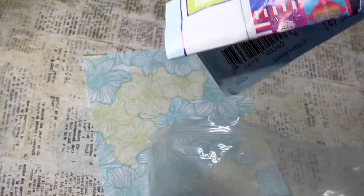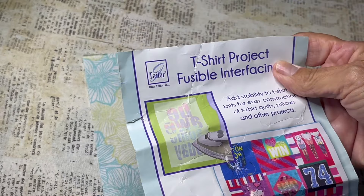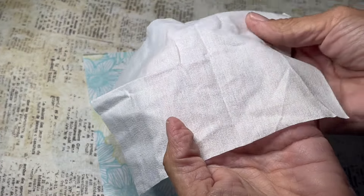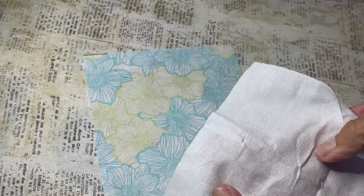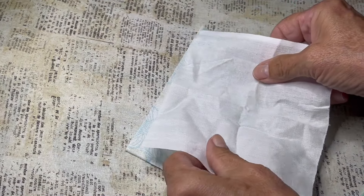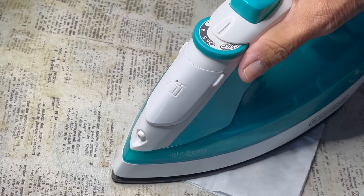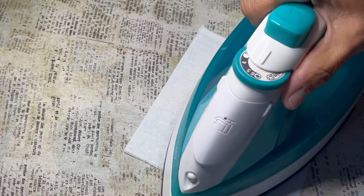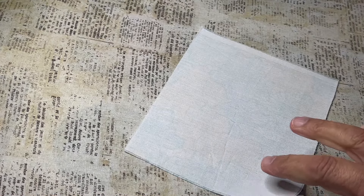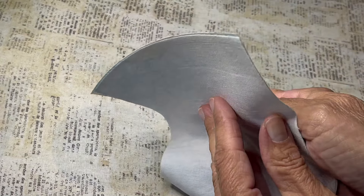Once I get it cut, I am going to put a little piece of fusible interfacing on this. I had bought this t-shirt fusible interfacing — it works great. You could also get SF-101. You just cut out a little piece and put it on. It makes your material a little bit thicker and better to work with for a project like this. It has glue dots on one side and you're just going to glue it down, and it works so good.